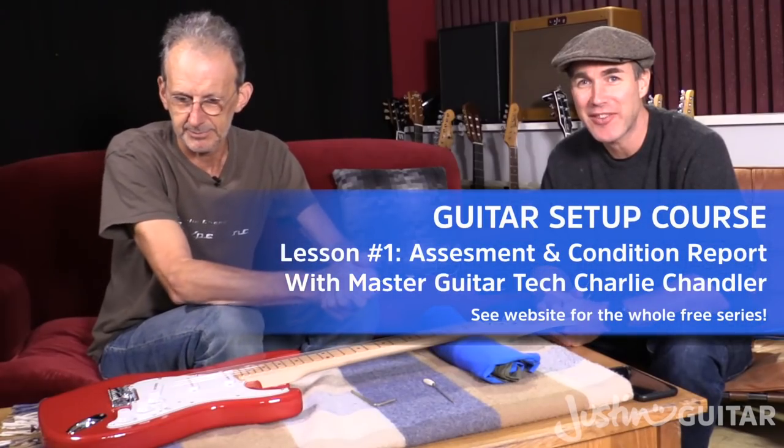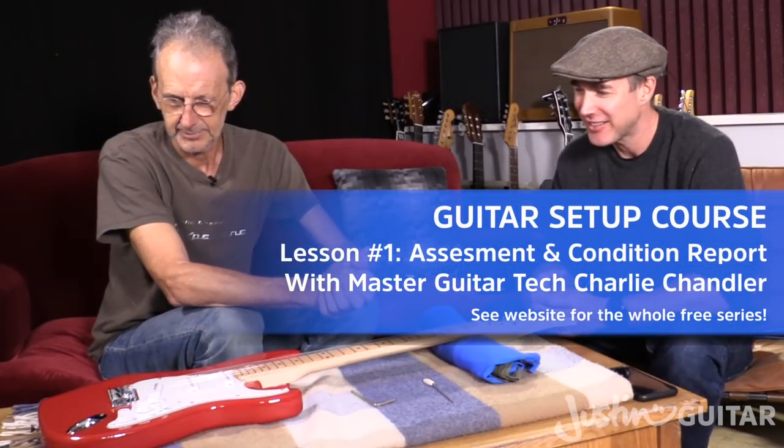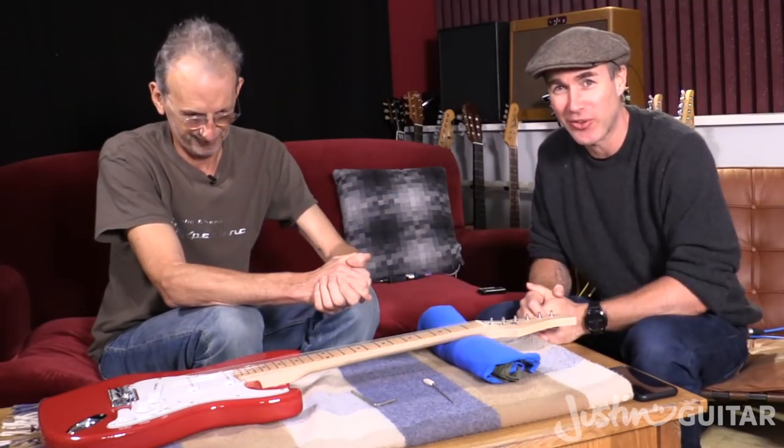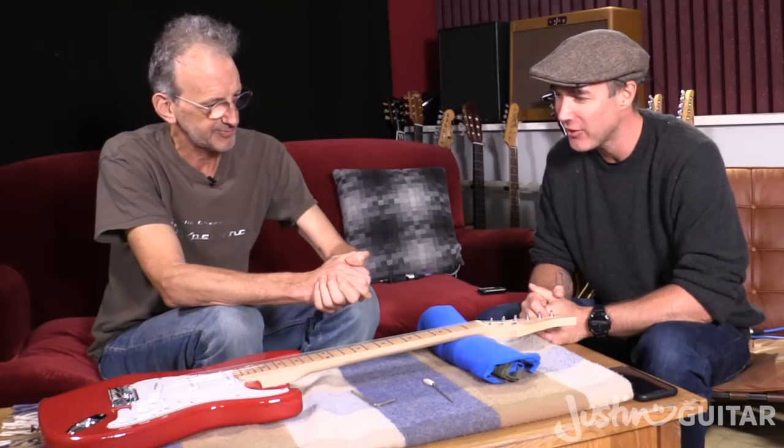Hey, how you doing? Justin here. Today a very special guest — the guitar technician extraordinaire Charlie Chandler has joined us for this little series, and we're going to start with doing a guitar condition report.